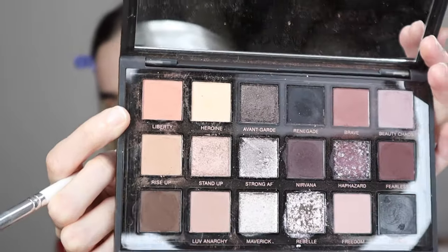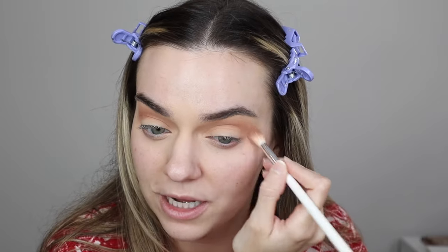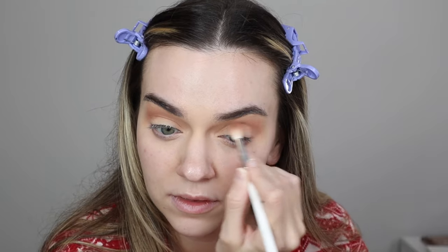Next, I'm going to take the pink shade Liberty, which is a nice warmer salmon shade. Tap off the excess, and I'm just going to blend this in the outer upper crease. Her shadows are just amazing - I'm so surprised. I saw a video one time that said don't invest in Huda Beauty eyeshadow palettes, and I'm shook because I think her formula is amazing. I also have the Empowered palette. So blending out the pink in the outer upper crease.